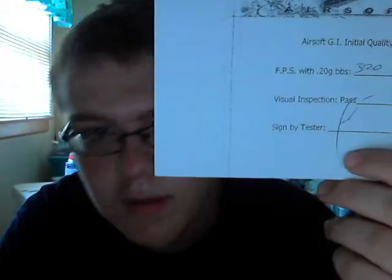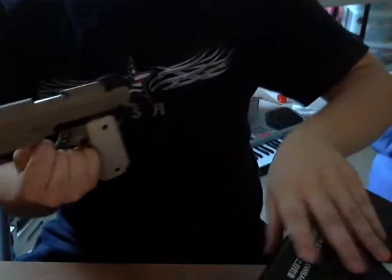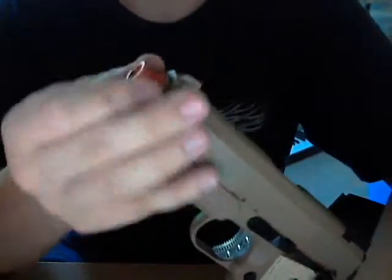It was chrono'd at 320 FPS with .20g BBs. Whoever signed the card — can't read the signature. Comes with a manual. It doesn't come with an extra magazine — the one that's $112 on the site. I heard they used to have a package that came with two mags. Some people have been saying it doesn't come with a threaded barrel adapter, but mine did. I shot four magazines through it to make sure it was working properly.